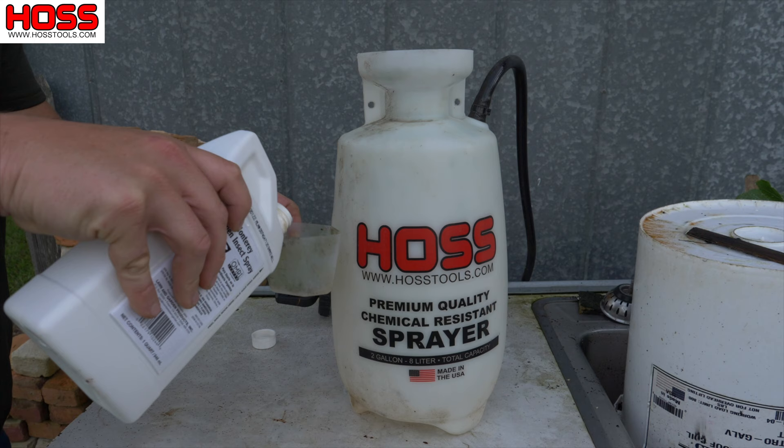Studies have shown that insects and other garden pests are not able to build a resistance to spinosad as they are to some other organic controls that we use. Just like all of our other pest control products, this spinosad here is concentrated and we have it available in quart and gallon sizes.